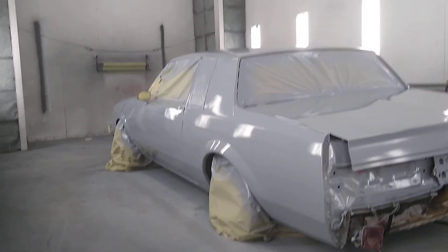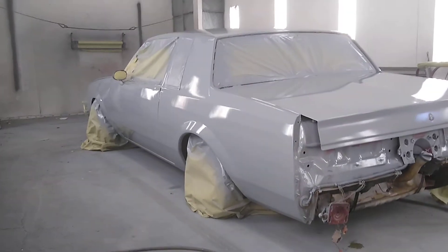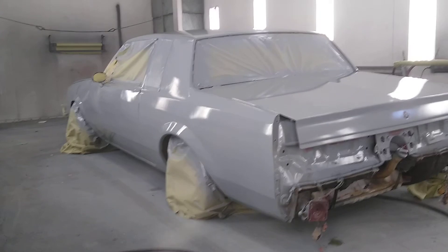But the body looks pretty good. Filler primer. So I gotta sand that out, throw some black spray can over it — Geico — sand it out, find the high and the low spots.